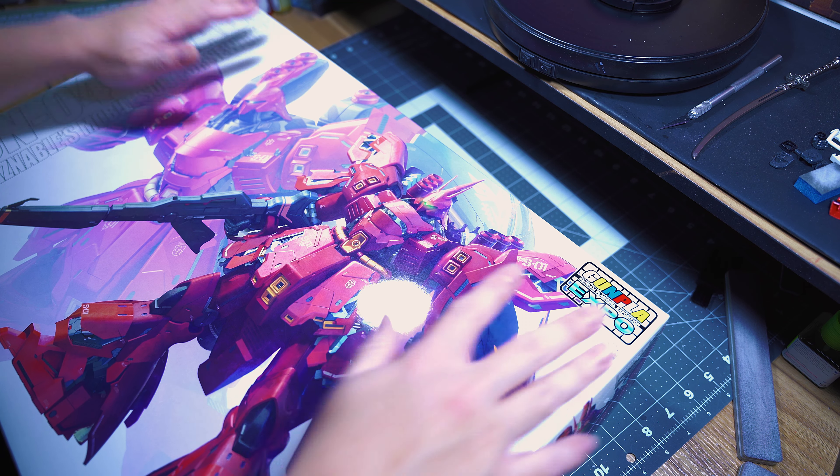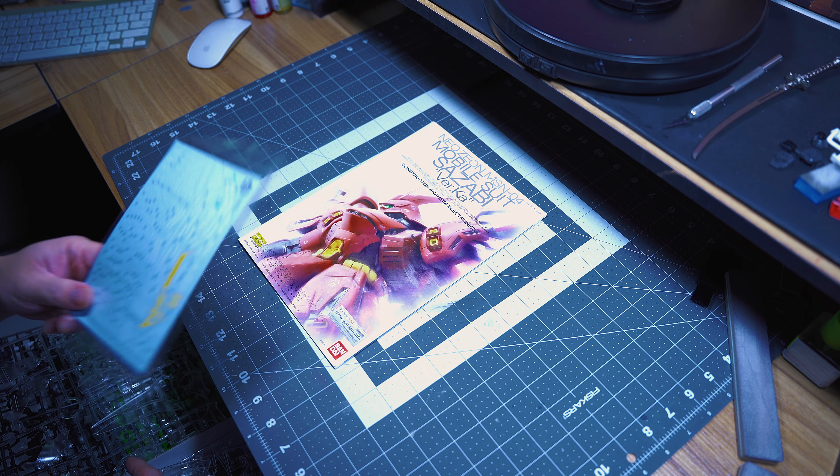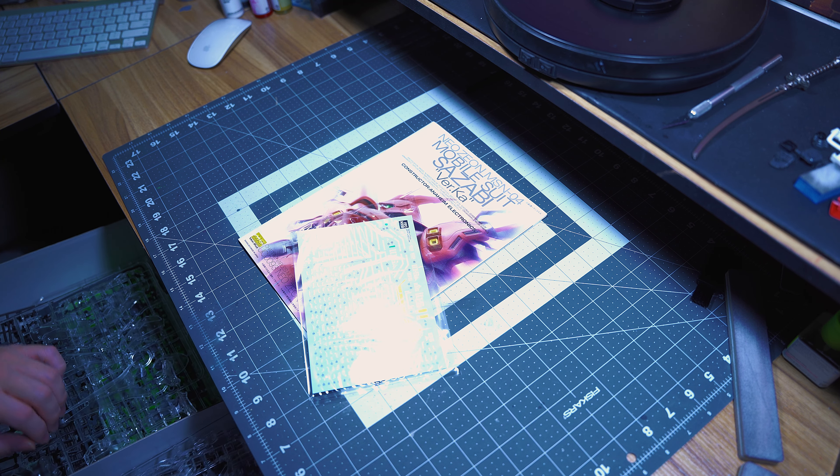So like all kits, it comes with a manual, and like all Verka kits, it comes with its own decal. Let's start the count.